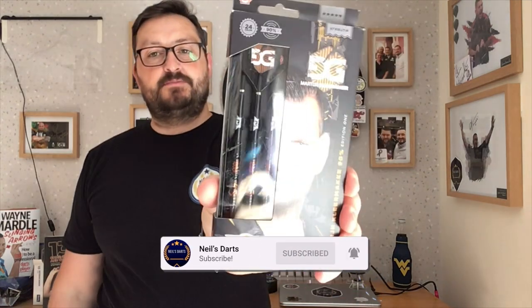Right guys, so today we're reviewing a set of Bulldogs and it's the Martin Clearmaker 24g steel tip. These are the Edition 1s — obviously we've got a previous set with Bulls Darts so you can check them out as well. But these are the black ones, so let's have a quick look at the packaging, check out these darts and have a few throws at the board.